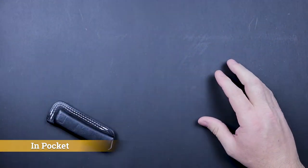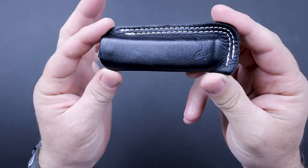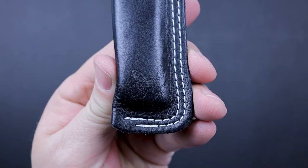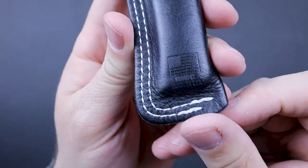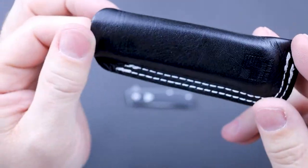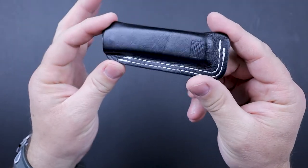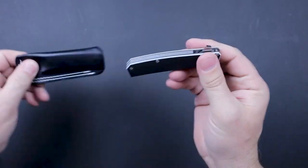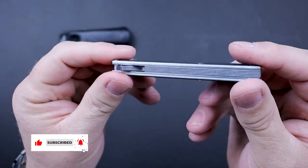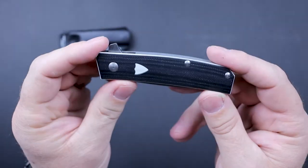It comes in a neat little leather slip. The slip has the Benchmade logo on one side and an American flag on the other side. It's stitched very well, feels like good quality soft leather, very well made, and it doesn't take up a whole lot of room. And here it is — the Tengu Flipper. I've had my eye on one of these for a while, and the aesthetics alone just attract me to this knife.